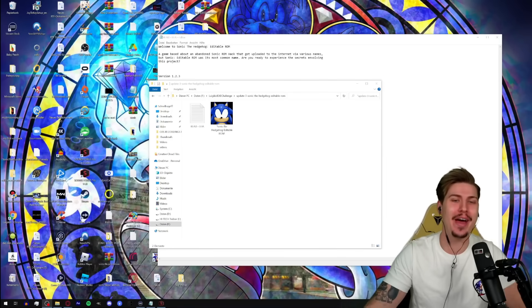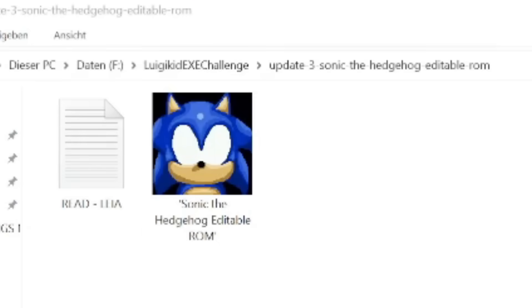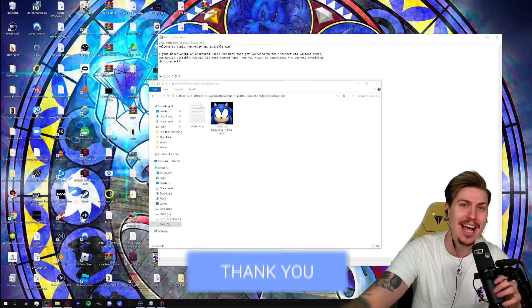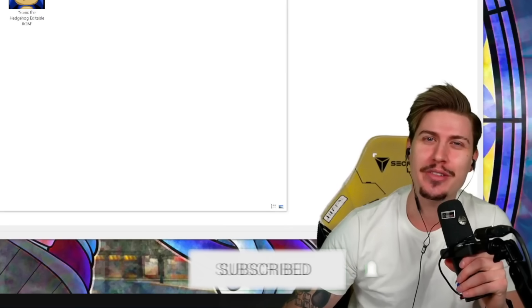What's going on, my dedicated bros? It's me LuigiKid and I hope you are ready for another update of Sonic Editable Romhack, aka Sonic.EYX. If you are, you know what you're supposed to do, dedicated bros — please make sure to smash the like. In this update we have brand new easter eggs, new dev scenes, and even more secrets to uncover.